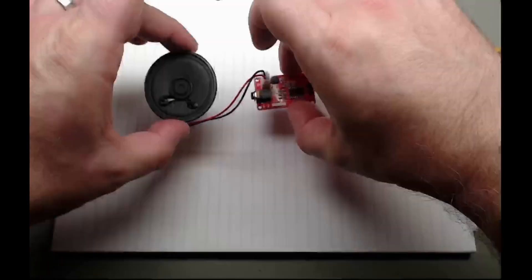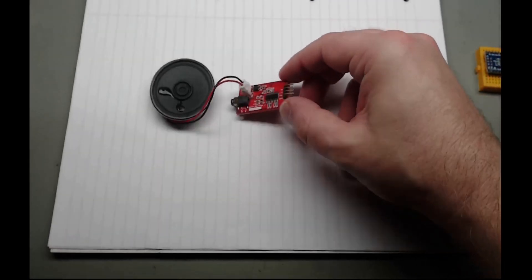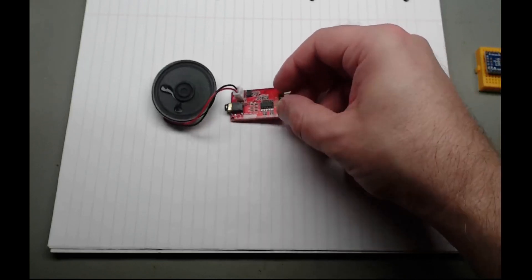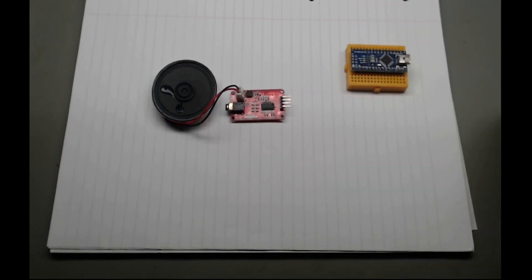Hey guys, Koda Karnas here. Welcome back to the workbench. So today I've got an interesting little one. It's a serial MP3 player - basically an iPod if you remember those. And of course we need a nano and a little SD card, which has the files containing the MP3 sounds already uploaded.